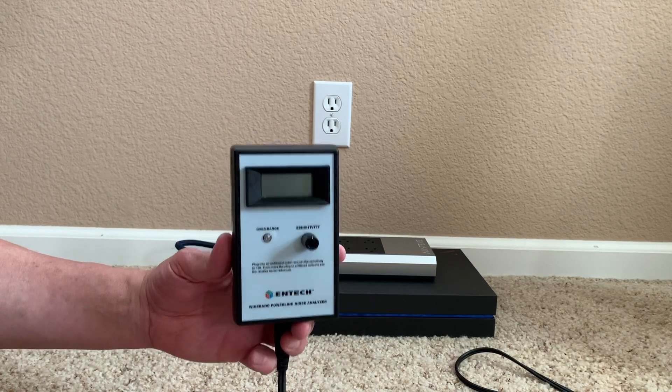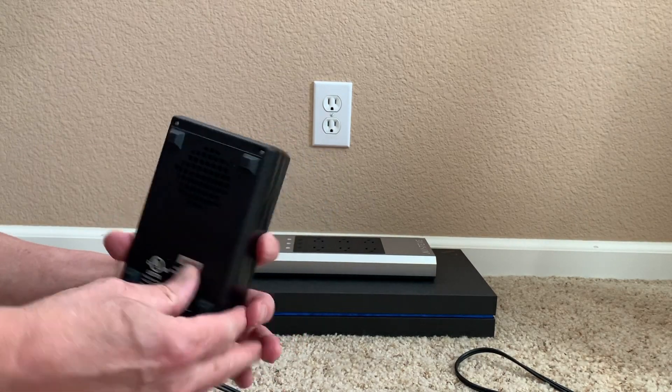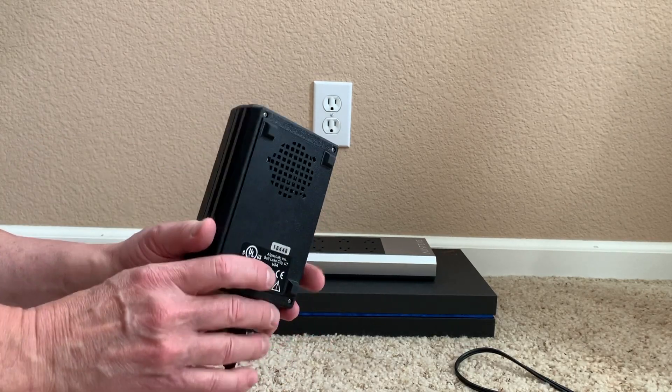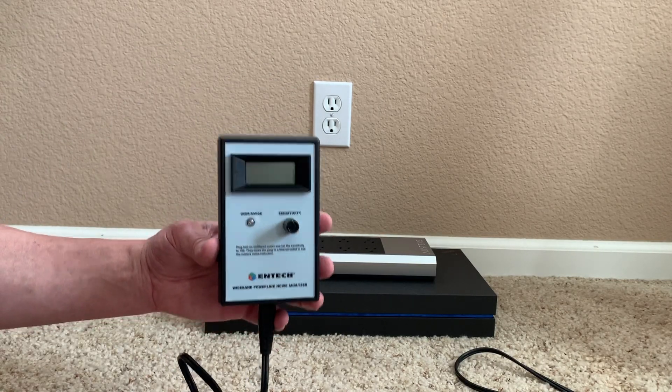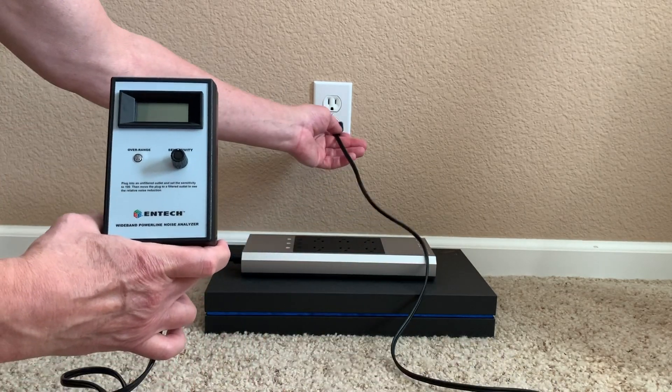In my hand I have something called a noise sniffer. A noise sniffer has got an LCD on the front as well as a speaker on the back — this way I can see and hear the noise that's actually on my power line. I'm going to plug it in. You might even hear some radio frequency interference as well, so let's see how this works.